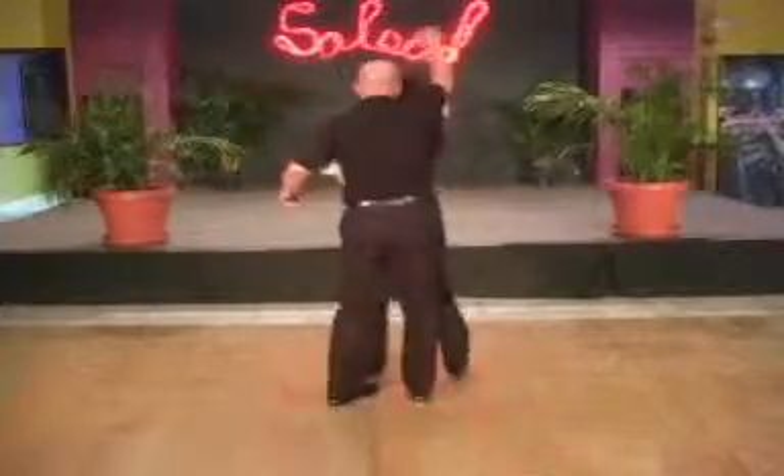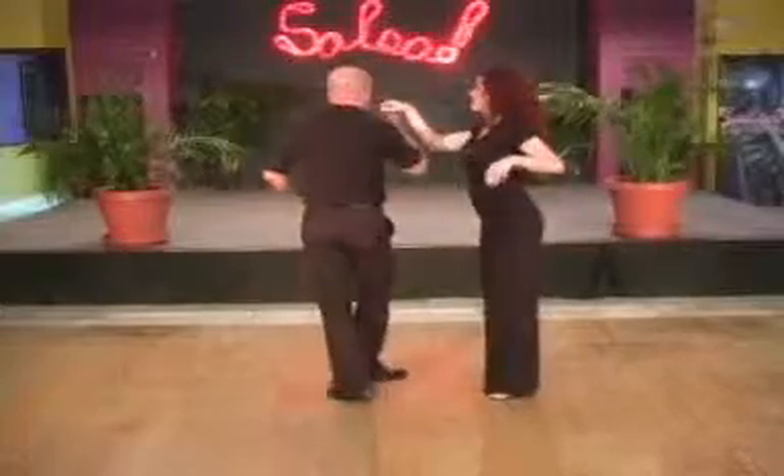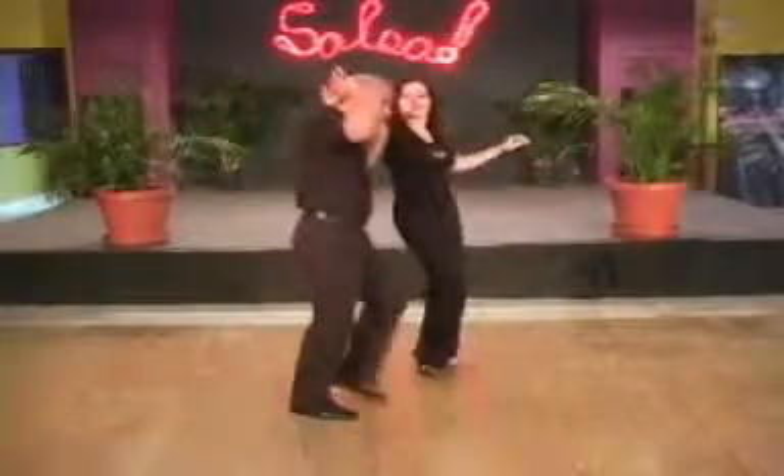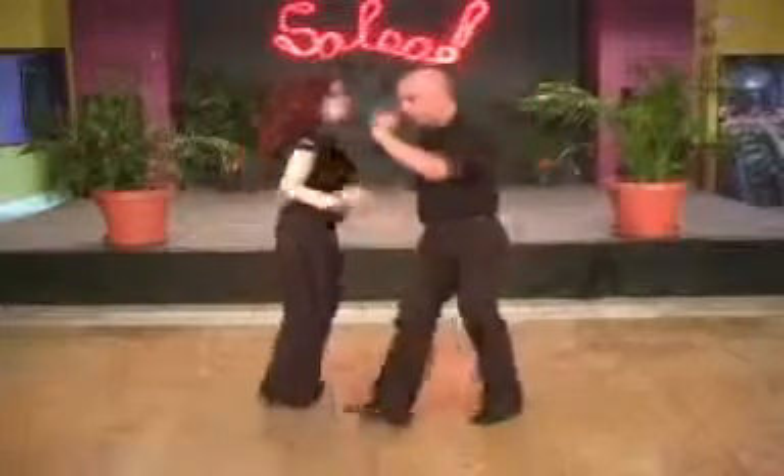You will then do an enchufla, you will do a ronde in place, you will do a full enchufla again, and you will come in, throw the arm, and boom, go to the next girl. She's going to do a full pasella.